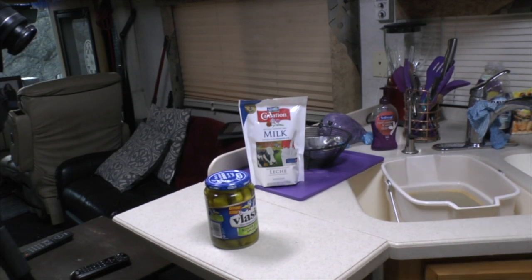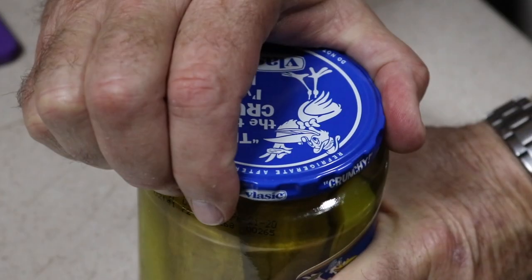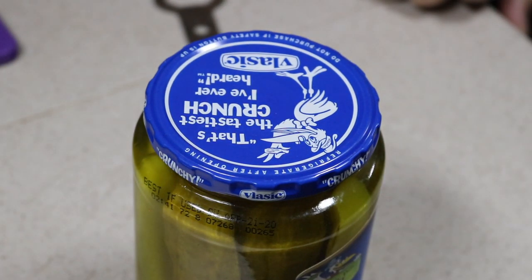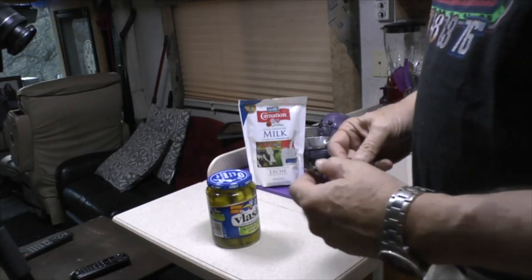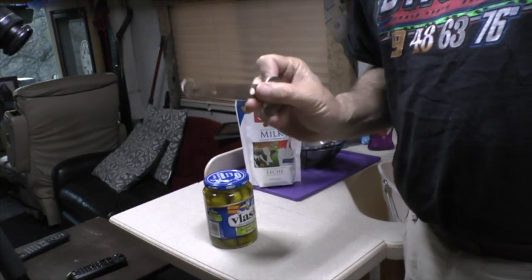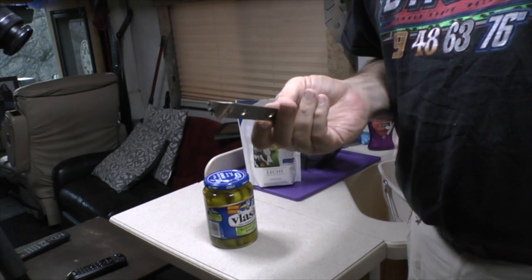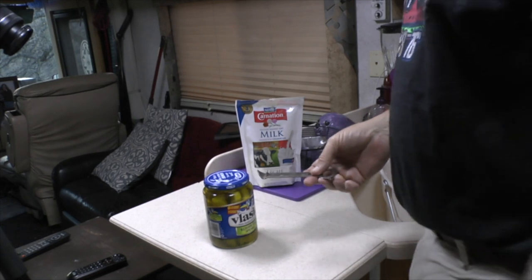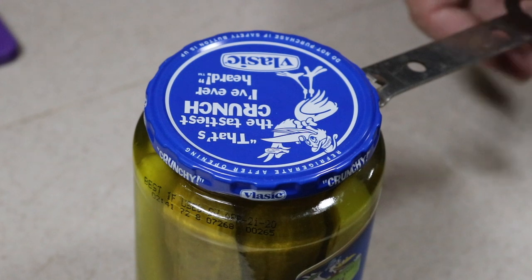Okay, so here we go. I've got a pickle jar that is your typical hard-to-open pickle jar. What we're going to do is take and use the old-fashioned style can opener — and this might work with something else too. Basically, I'm going to put it under the edge of that lid, just right along the very edge there.